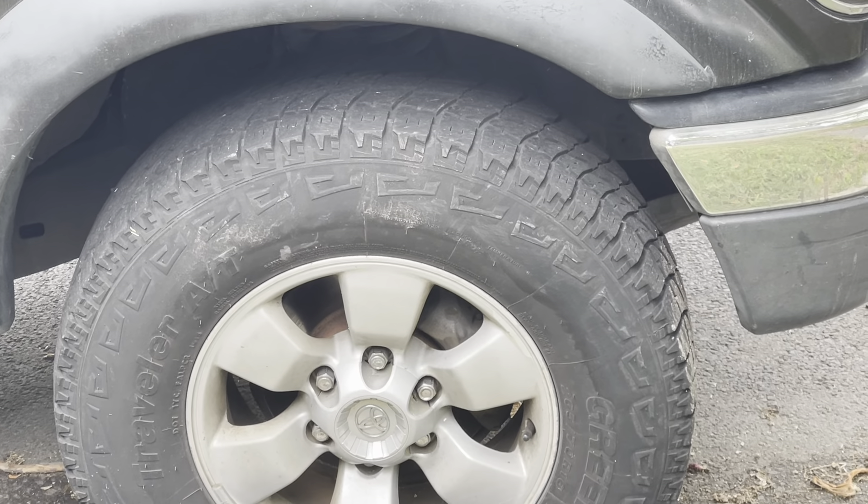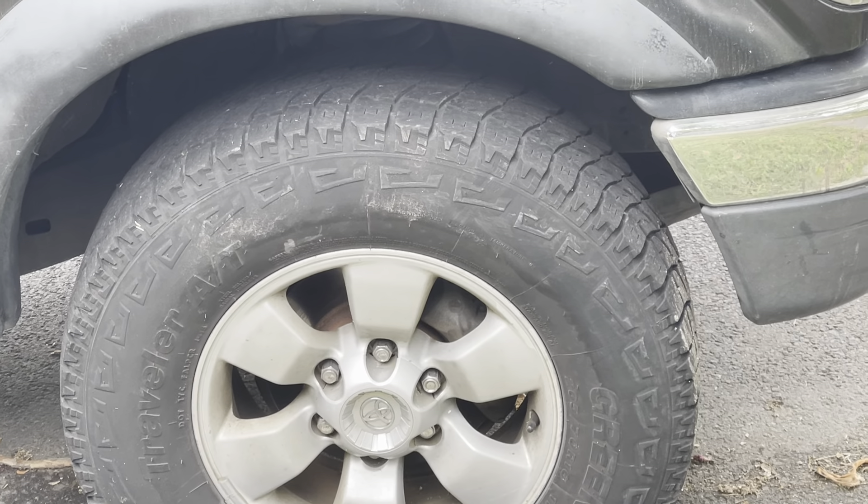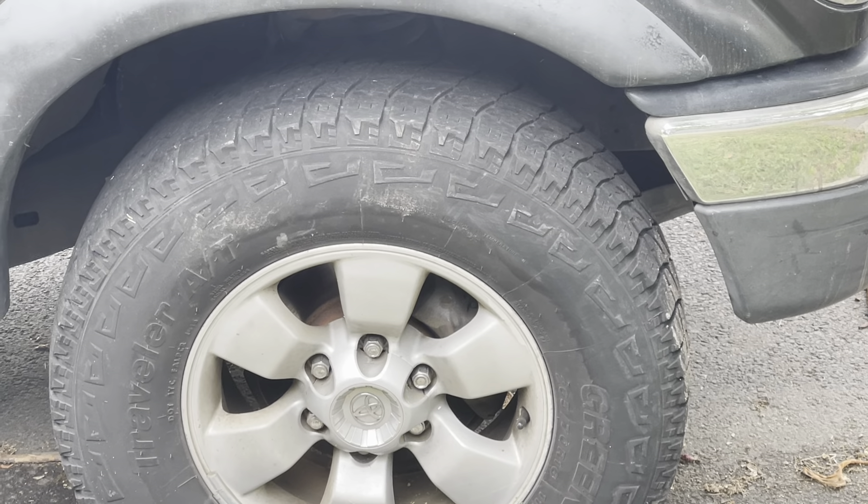Your tires aren't even making contact with the road. That's what this is designed for. It's literally scientifically designed to displace water, to displace snow, debris.